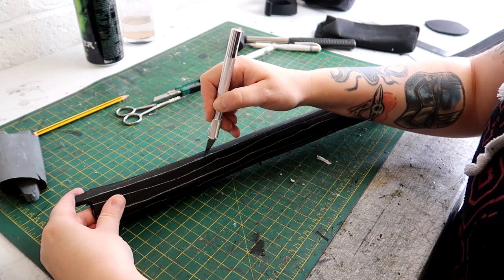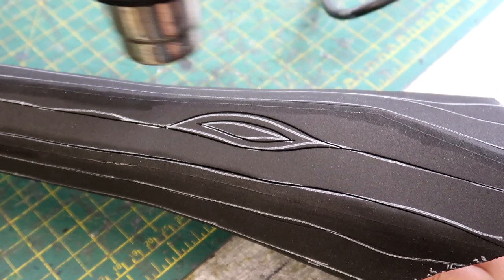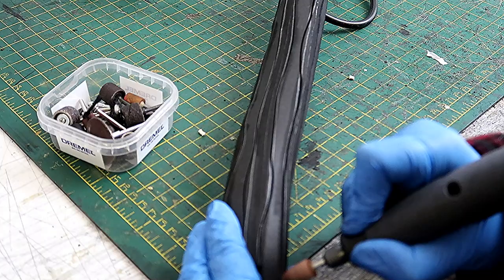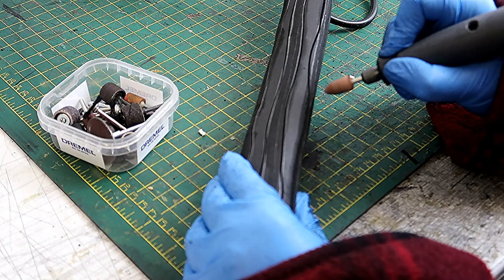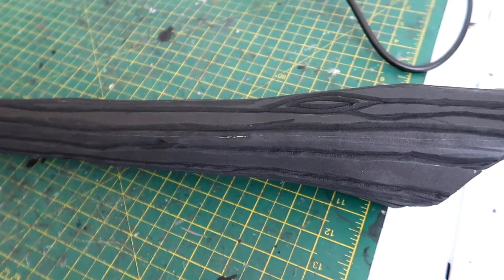Real wood has veins in it, so I'm scoring in some lines with my craft knife to replicate this. Then I use my heat gun to heat up the lines — they expand, open up, and leave the detail in the foam. I went a little further with the wood grain detail by taking my Dremel and sanding the scored lines to make them a bit deeper and wider. I was super happy with this wood grain effect.